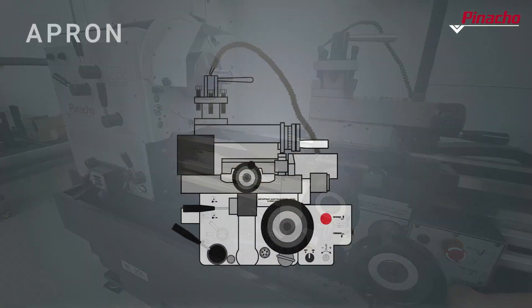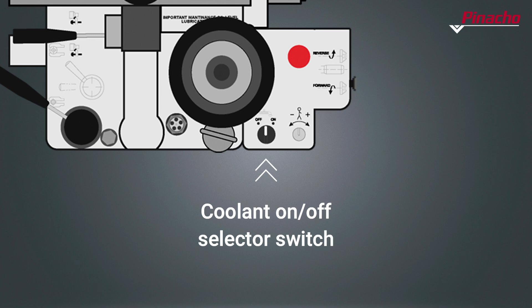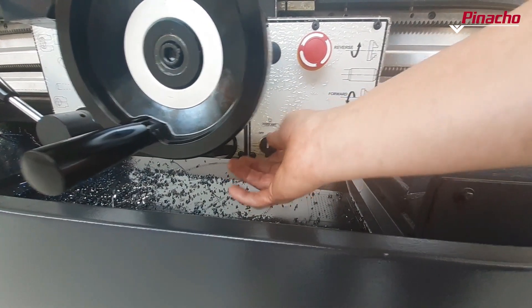With the coolant on-off selector, we will activate or deactivate the injection of coolant to the working area. And with the manual grease pump, we will lubricate the bed and cross-slide guides.